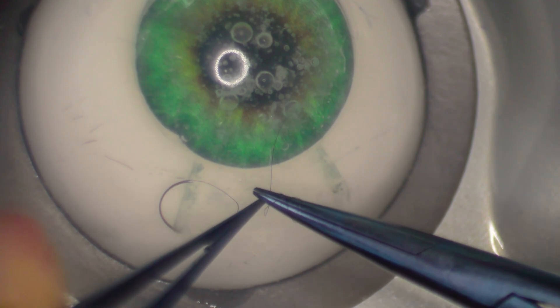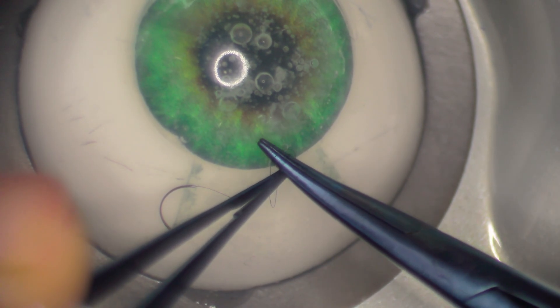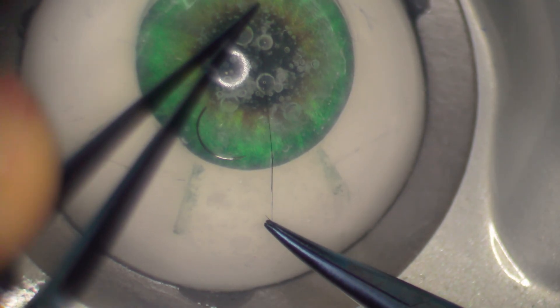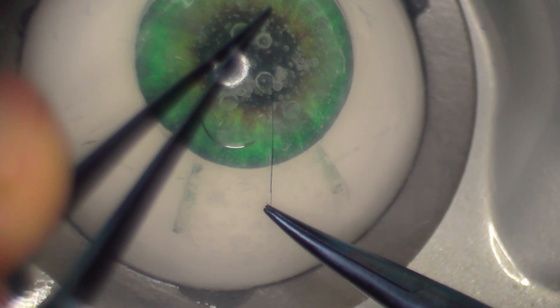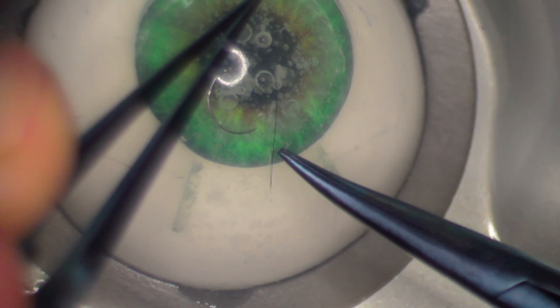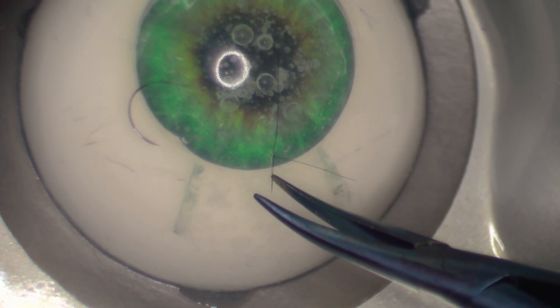Step seven: do three throws around the needle driver and grab the short end and pull it through. Notice that the knot loosens if you leave it like this. That's why you need to cinch it — this makes it keep the tension. You can always loosen it again if needed.